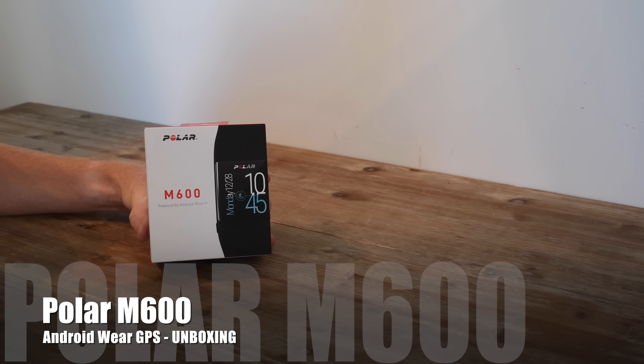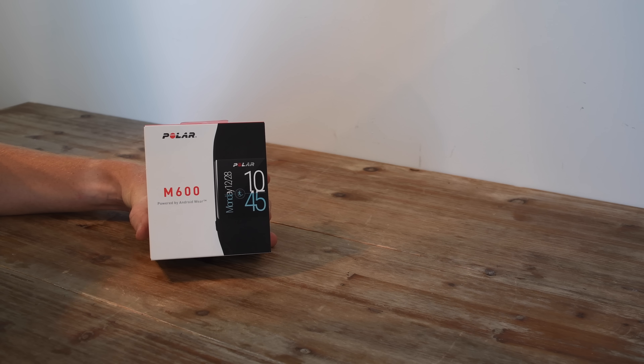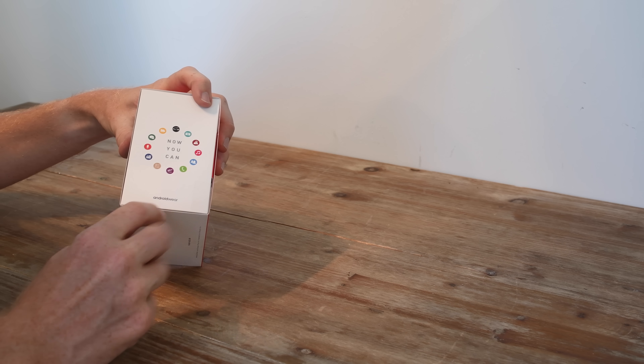Hey folks, this is Ray from DCRayMaker.com. Today I've got Polar's newest watch, the M600. This is a GPS watch, but more interestingly, it's actually an Android Wear watch.